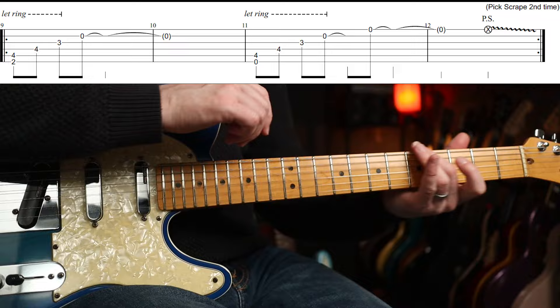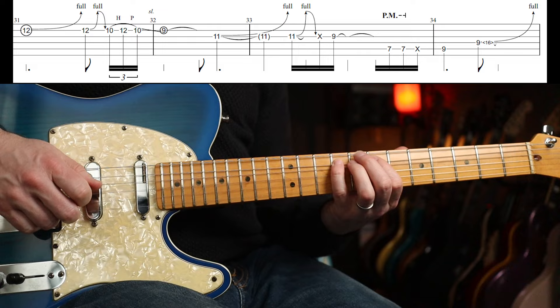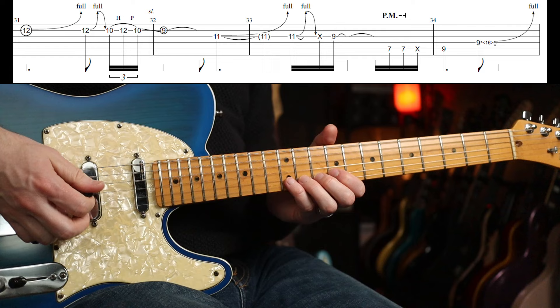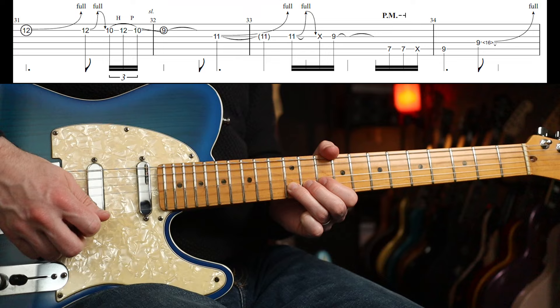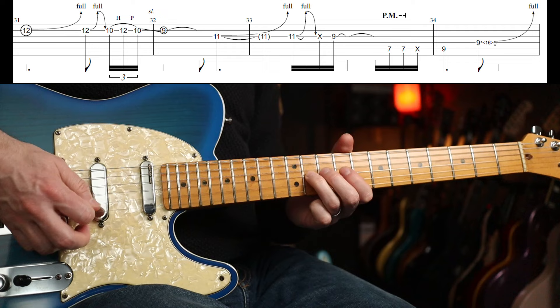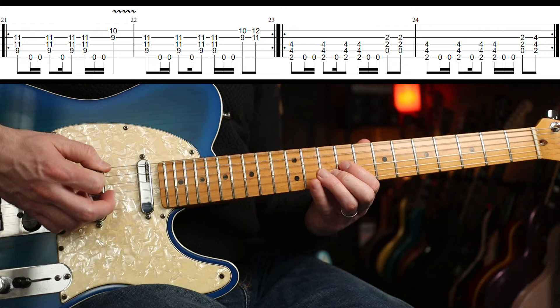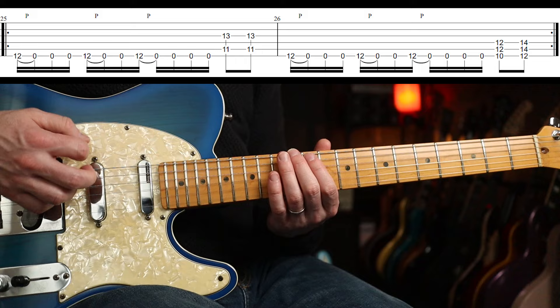Same deal as before — twice round and then we've got this lead part again, which goes... And then you've got a little artificial harmonic there. So again, slowly. And then... a little bend there, right? And back into this. Round this — that goes round twice.